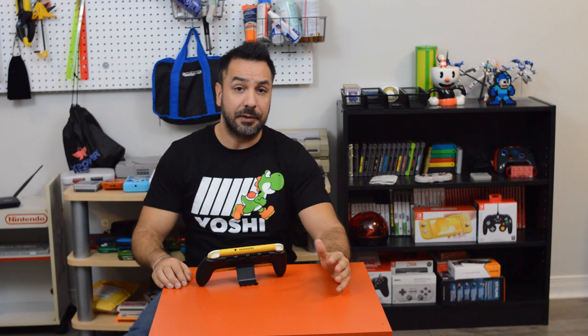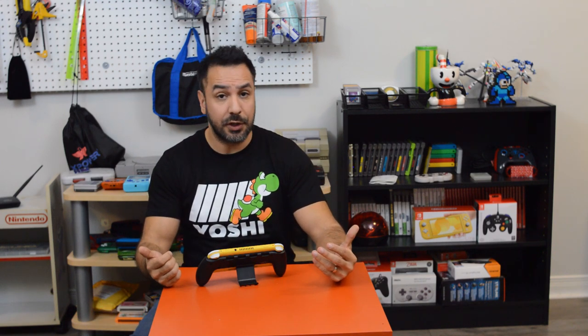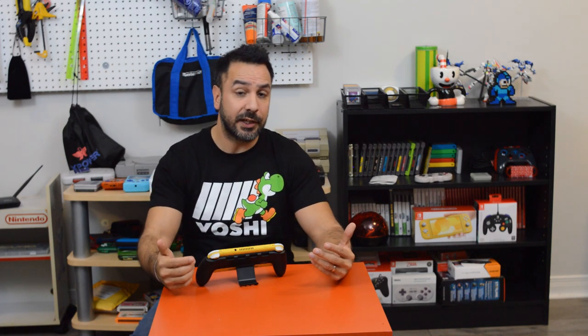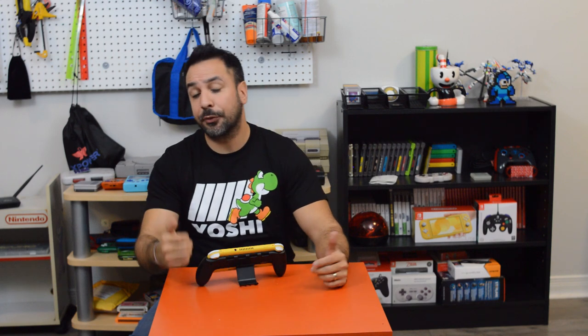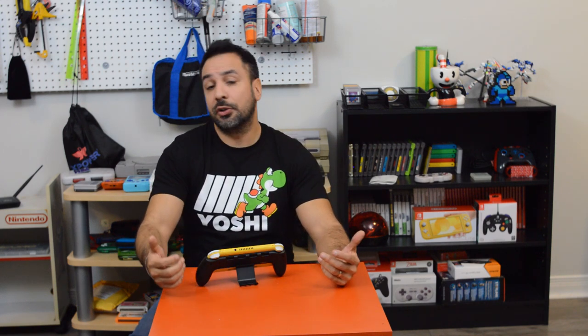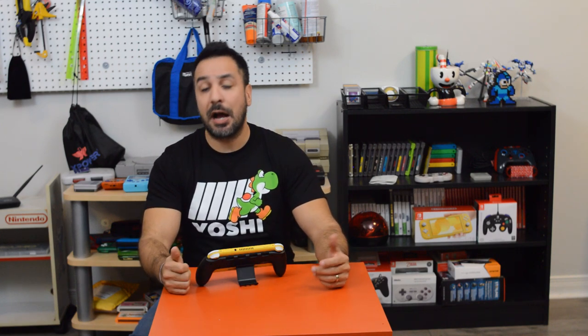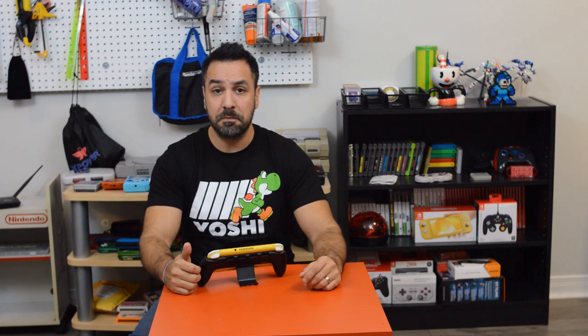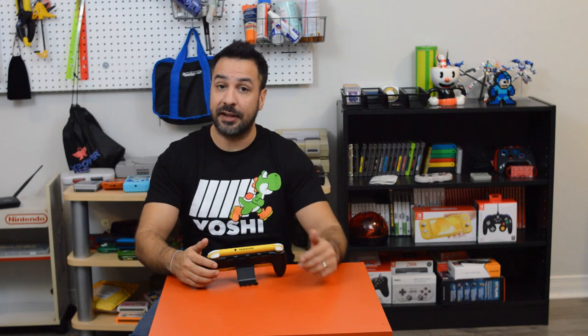That's going to be it for today. If anyone wants to pick up any of the accessories seen in this video, the links are in the description below — those are affiliate links so you'll be helping out the channel too. If you liked the video, please drop a like and subscribe if you haven't already. If you didn't like it, let me know why in the comments. In the meantime, I hope to catch you in my next video — I've got to get back to working on my review for Luigi's Mansion 3, because that's one heck of a game.